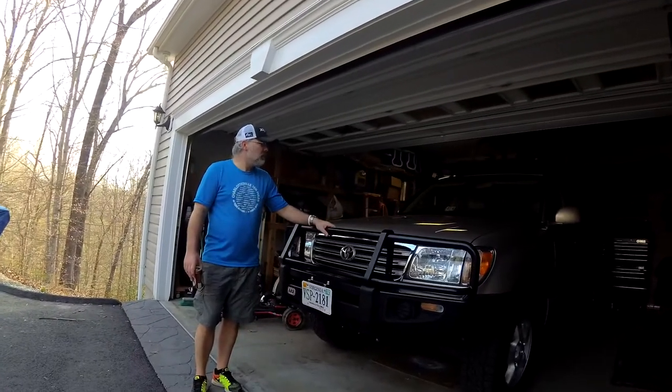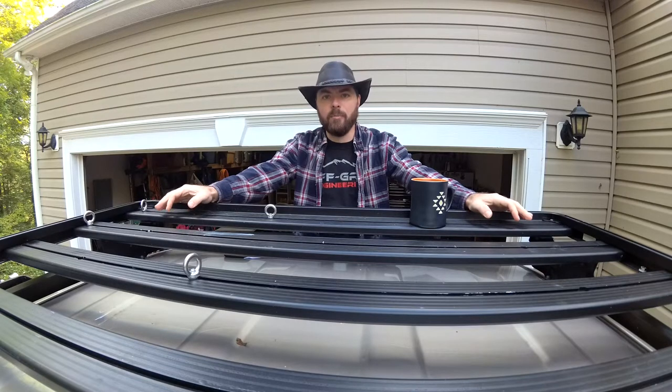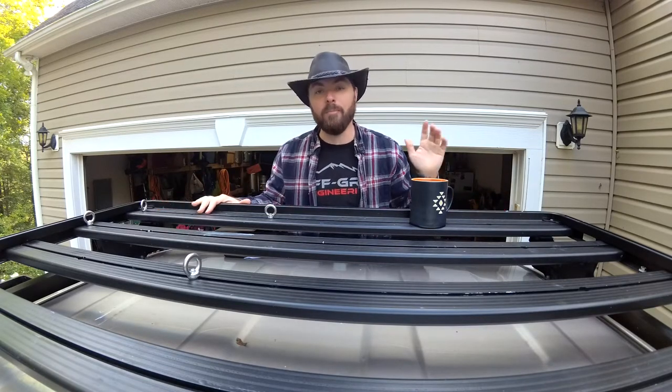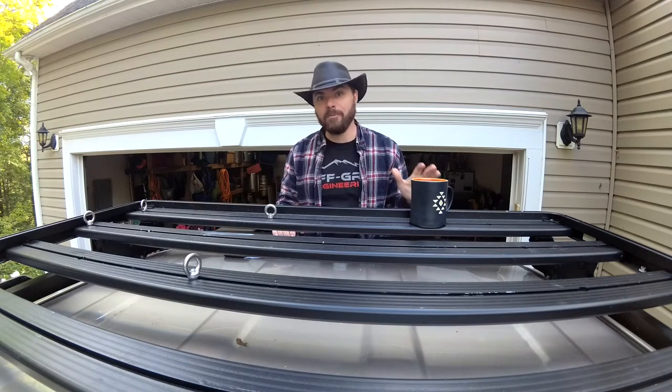You always back the ride in in case the zombies are coming up the hill and you've got to get out of Dodge. What's up guys? It's Chuck from Brady Adventures and we've had the Frontrunner Slimline 2 roof rack on Bernard the 100 Series Land Cruiser for about six months now and we absolutely love it.